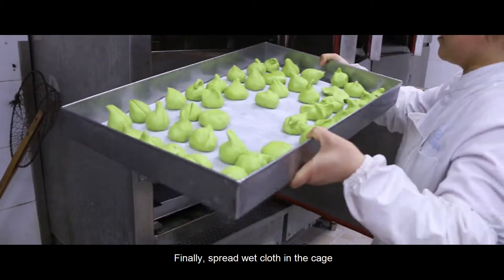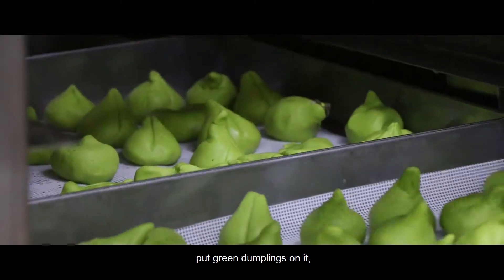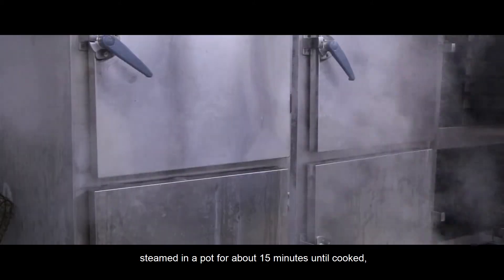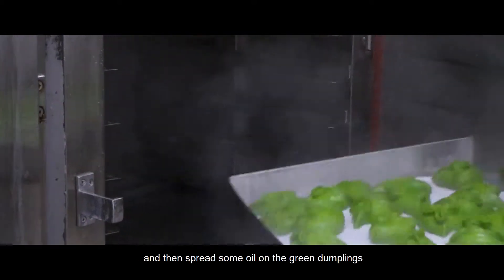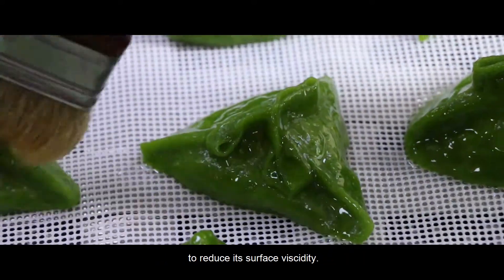Finally, spread a wet cloth on the steaming rack, put the green dumplings on it, and steam in a pot for about 15 minutes until cooked. Then spread some oil on the green dumplings to reduce their surface stickiness.